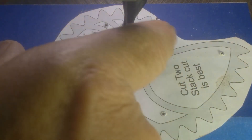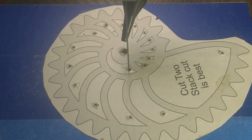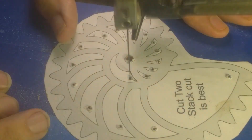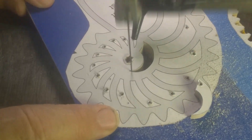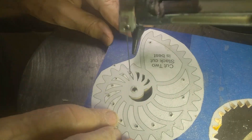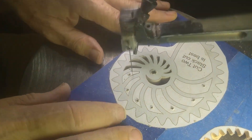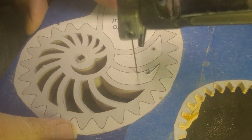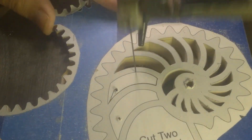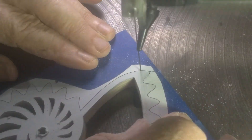I've got all the holes drilled. I've got a number five blade — a little bit larger maybe for some of these cuts, but it'll be okay. I'm going to follow that spiral out and cut it, and then I'll cut the external part.